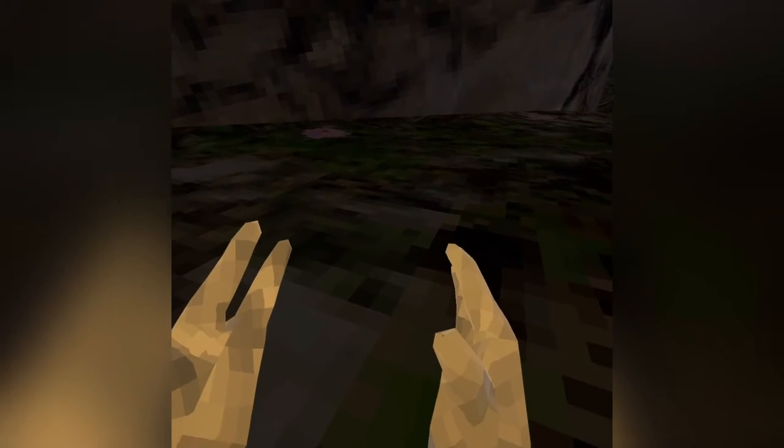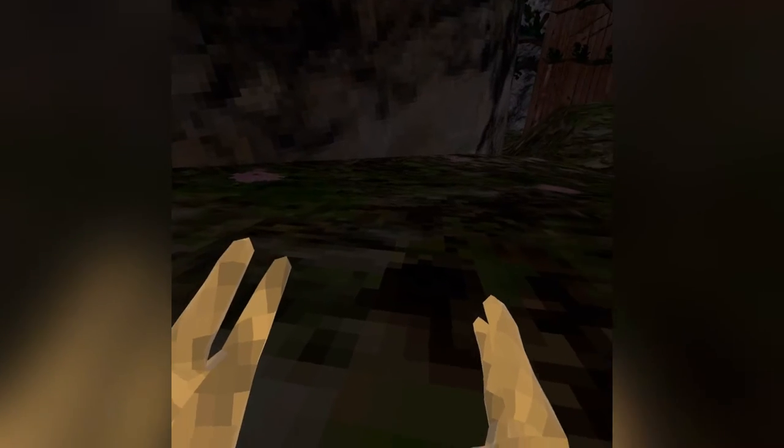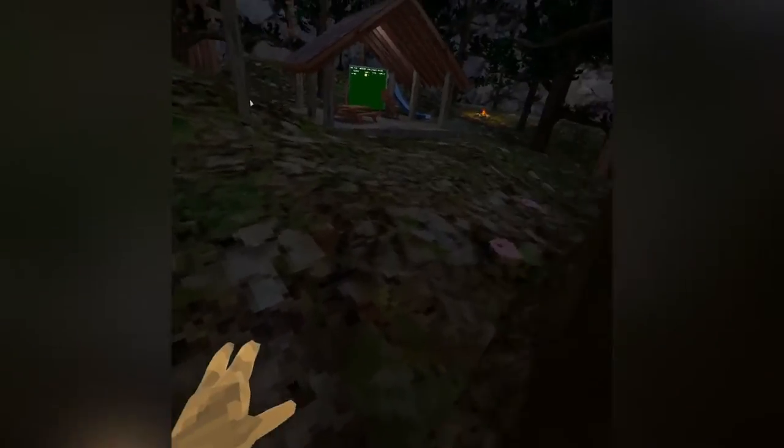Hello monkeys and welcome back to another video. In this Gorilla Tag video, I'm going to be showing you guys how to cartwheel run. Cartwheel running is pretty much a run that I made up where you run but it's sideways, kind of like this.